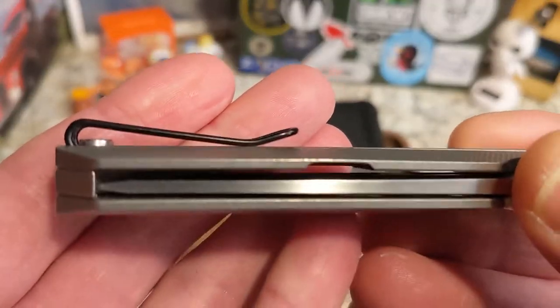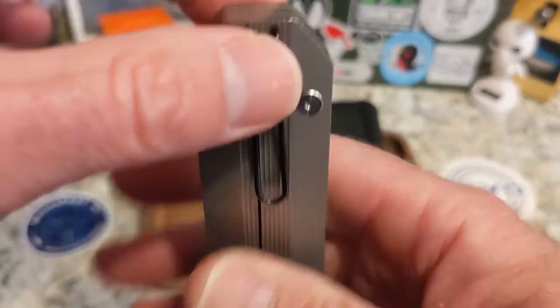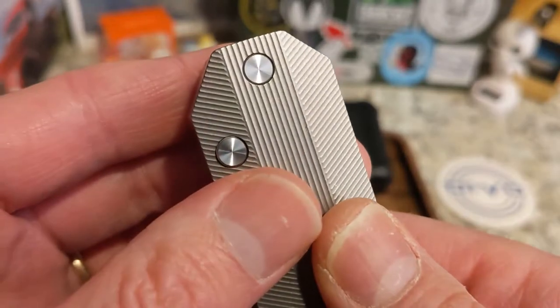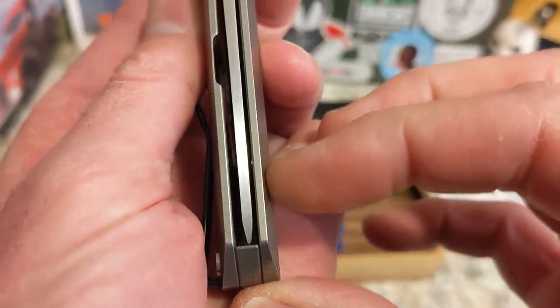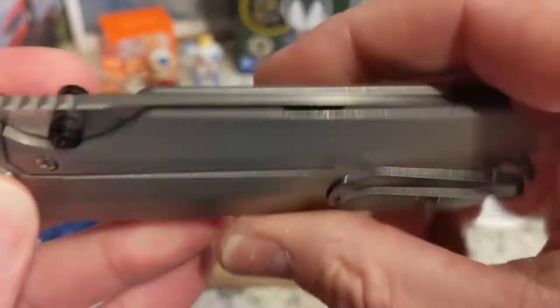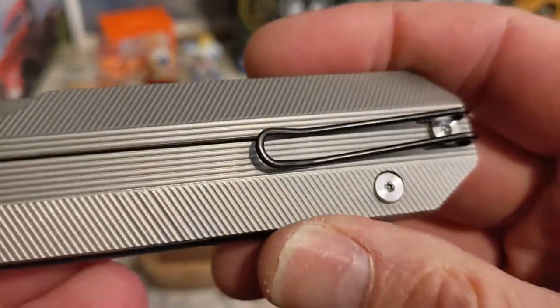The knife blade is completely encased inside, so when it's in the pocket it has a very low profile carry. It is right side, tip up only — not left side. You do have titanium for the frame and a titanium back spacer. This one is a little off center, but I wouldn't get too uptight about that because this has been passed around to a bunch of folks.